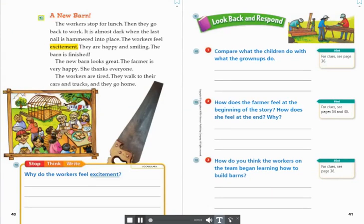A new barn. The workers stop for lunch, then they go back to work. It is almost dark when the last nail is hammered into place. The workers feel excitement. They are happy and smiling. The barn is finished. The new barn looks great. The farmer is very happy and she thanks everyone. The workers are tired. They walk to their cars and trucks and go home.